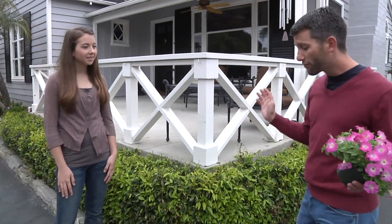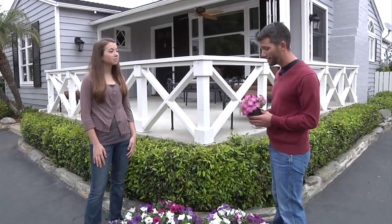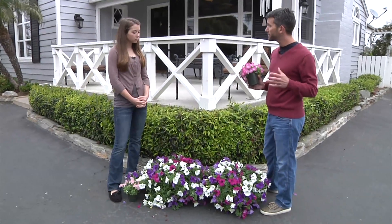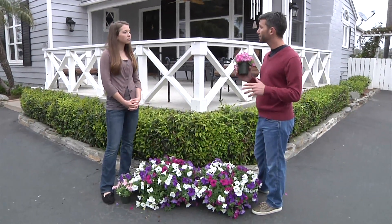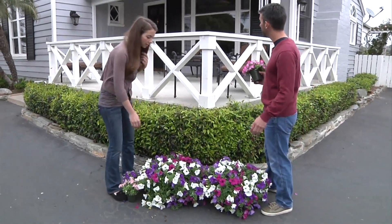Surfinias took over the hanging baskets of the world. I think they've sold more than a billion plants worldwide, so they've got to be really good. I think they're really just the perfect plant for this bright sunny location. They're gonna be easy to take care of and they're gonna be gorgeous from spring through fall. Let's hang them up and see how they look.